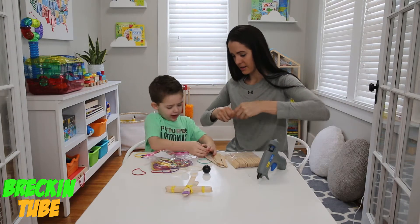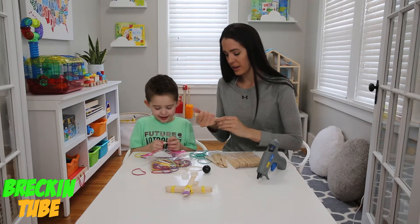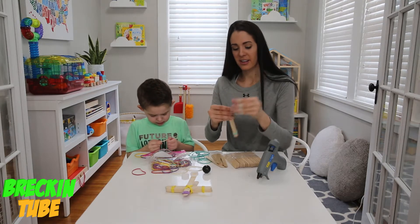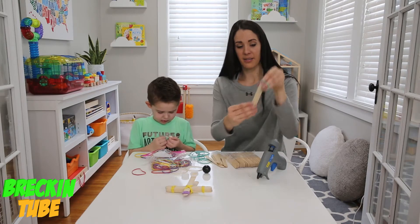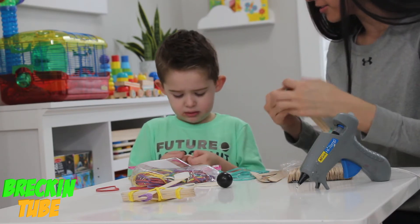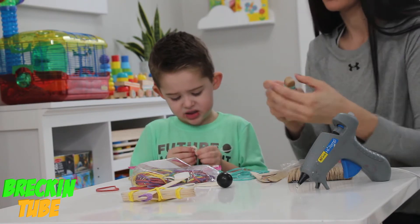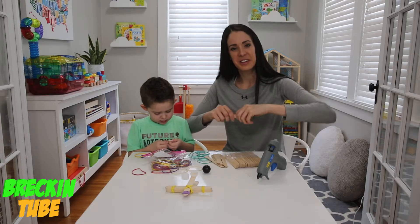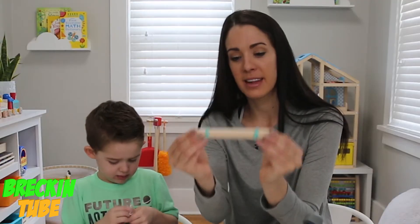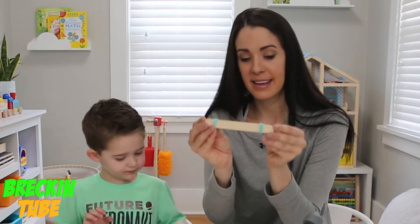Look how many blue ones I got! Blue is Brecken's favorite color if you guys did not know that — it's a teal blue. And then what we're going to do is start tying the second rubber band onto the other end of the nine popsicle sticks. So here we have the nine popsicle sticks with a rubber band on this side and a rubber band on that side, taking care of two of the rubber bands.